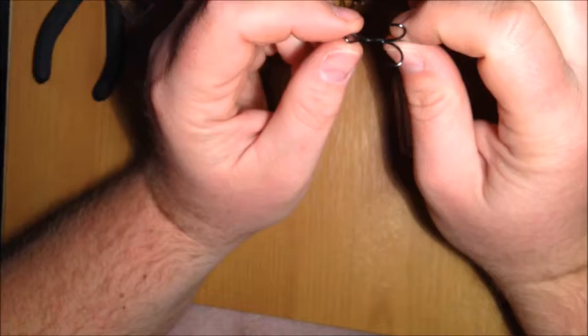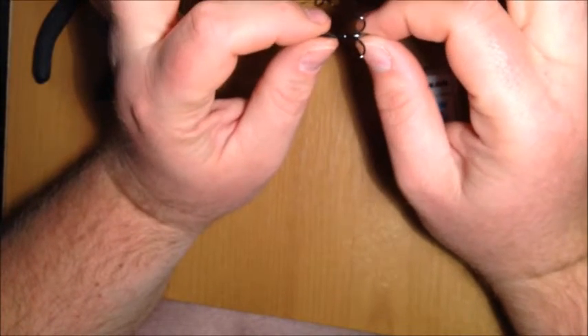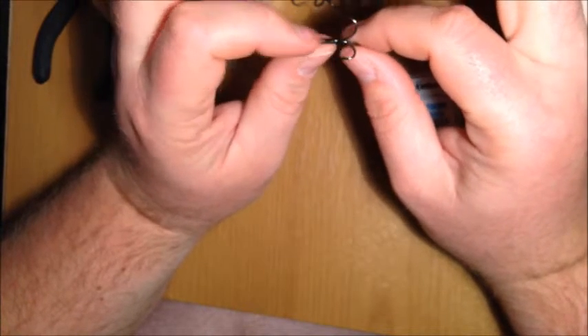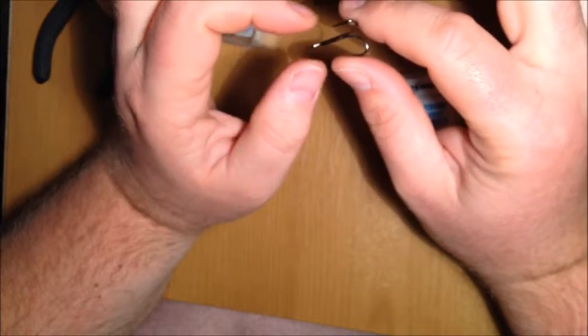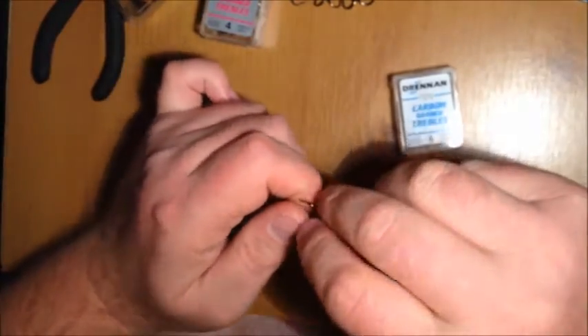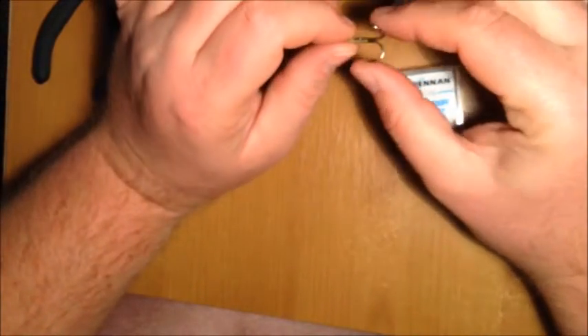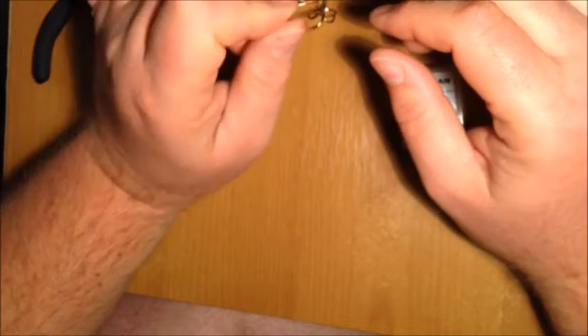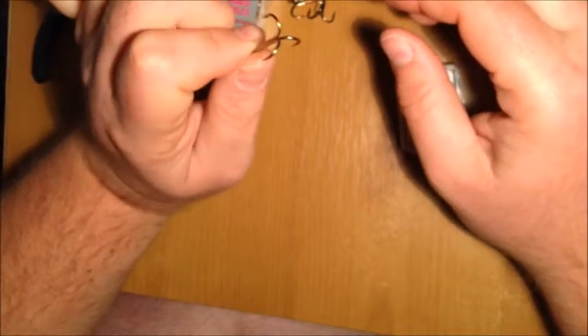I can't stress enough how quick unhooking and fish handling is of utmost importance when it comes to pike fishing because they are very fragile — they might look tough but they're not. So use semi-barbed trebles. If for some reason you can't get semi-barbed trebles and you have quite a bit of experience pike fishing, you can use barbed ones. But if you're new to the sport you will have problems unhooking pike with standard trebles.